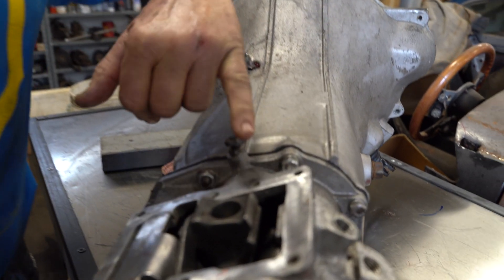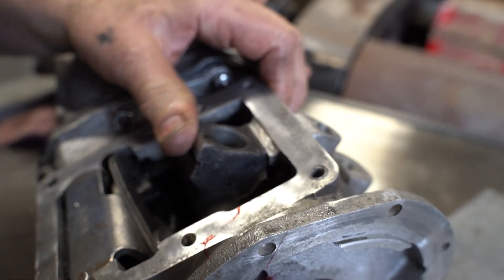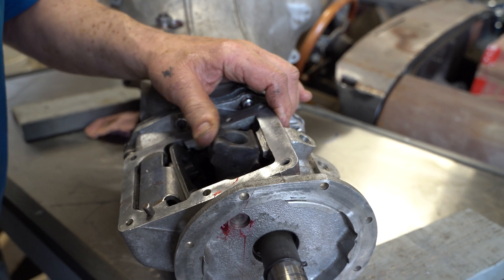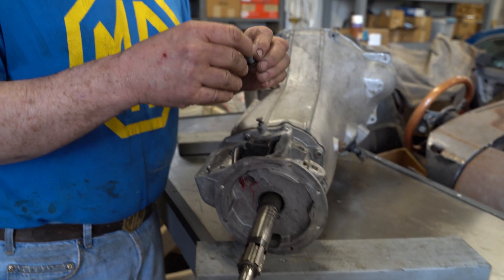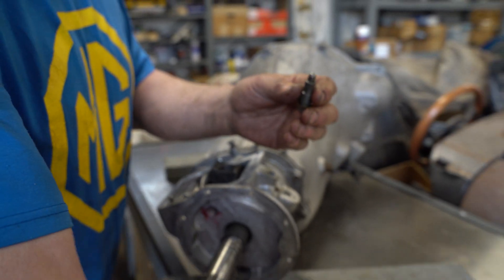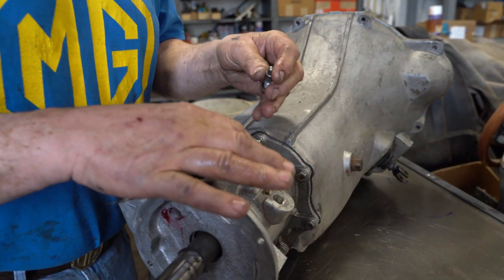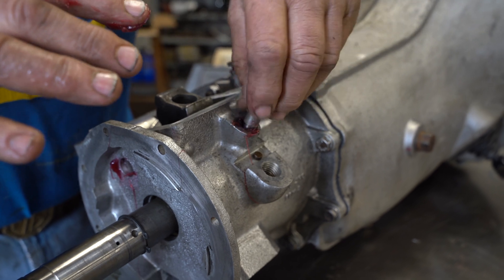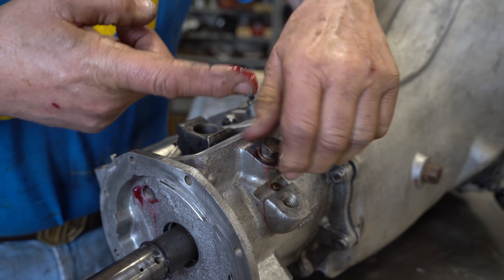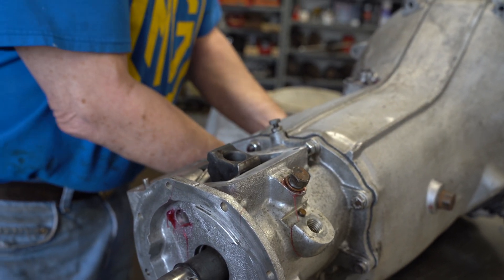First of all, there's a spring — I don't know if you can see this spring way down inside here. As we push this over, that's our reverse gate there, and it presses over pretty easily without the plunger. But watch what happens when we take the spring and plunger — sometimes it's just a ball, but in this case it's a shaft with a hemispherical end. Grease is your friend: if you put grease in here, it won't jam up. Sometimes that pin will jam upwards, and when it jams up, engaging reverse becomes extremely easy.